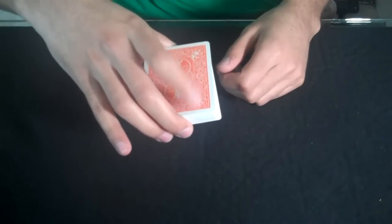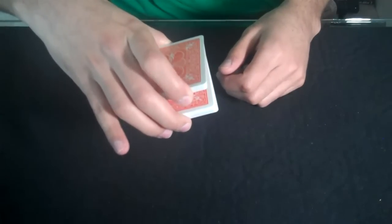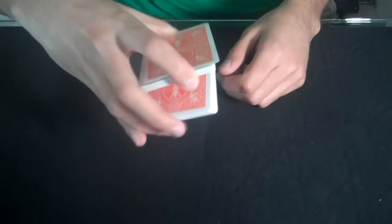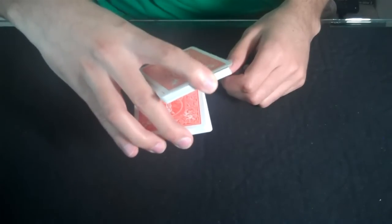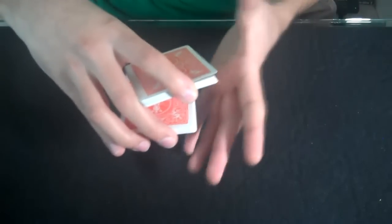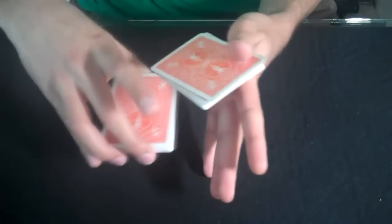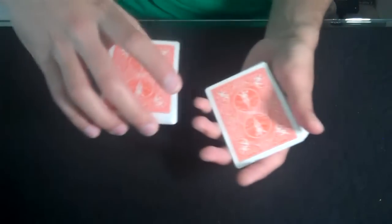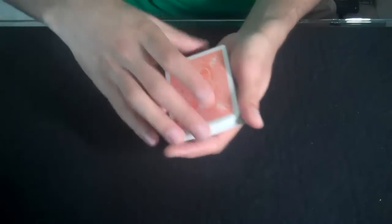All I'm doing is I'm taking my first finger, lifting up a chunk, and then kind of just swinging it to the side. That's why it's called a swing cut — I swing it to the side, then I come over with my left hand, I grab it right here kind of in the pit of my thumb. I just come away with it, and then I replace the right hand on top.